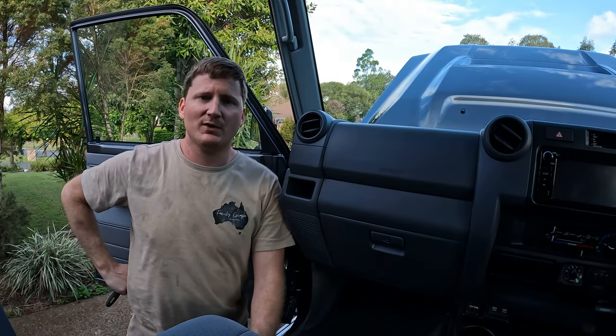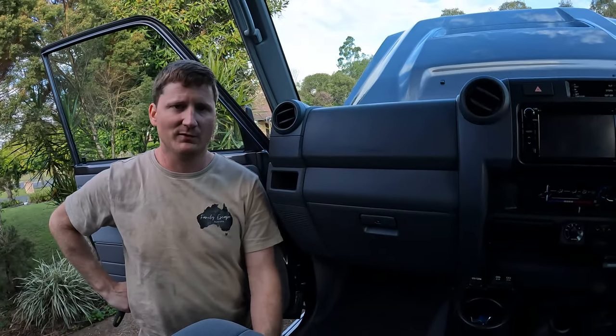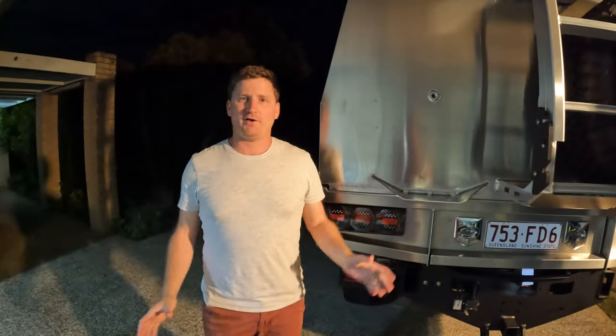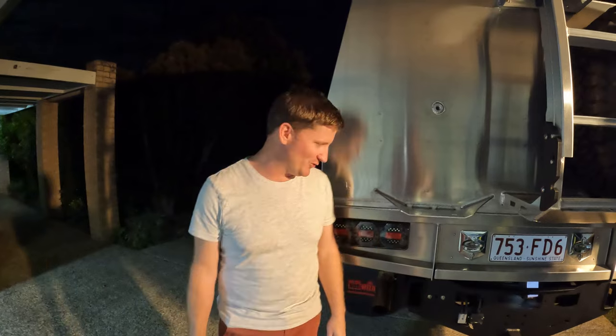Pretty simple job. If you've got any questions or you'd like to know how I did something that I didn't put in the video, let me know and I'll drop it in the comments. All right guys, we're just putting the video together for the TowPro and the trailer plug install and I realized that we forgot to show you what it looks like when it was all finished. So we've come out here to quickly do it tonight so we can upload the video in the morning.